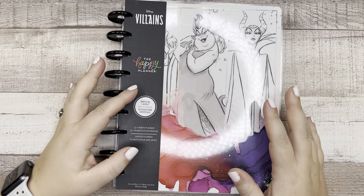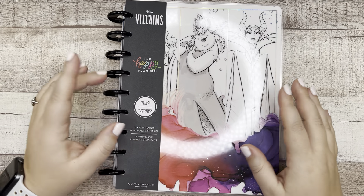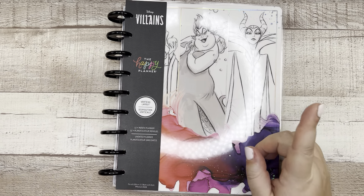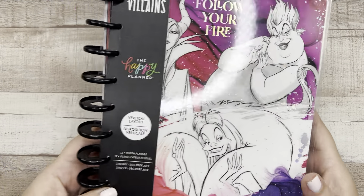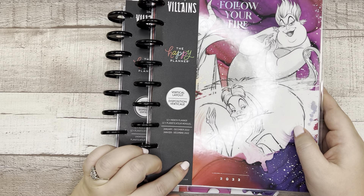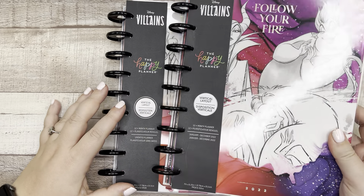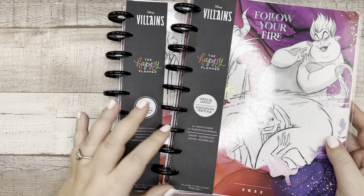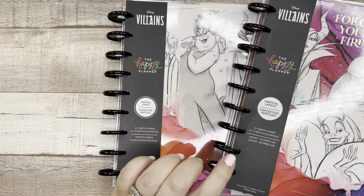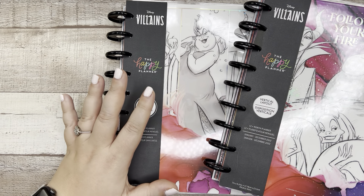Welcome back to my channel, my name is Elizabeth, this is EJ Joyful Plans. Today we are flipping through the brand new undated Disney Villains vertical layout classic planner. I also pulled out the dated vertical layout from Amazon. We're going to flip through the new undated one and then compare the two so you can see what's different beyond one being dated and one being undated.